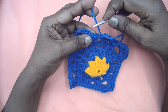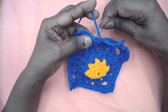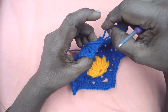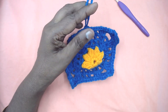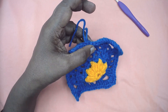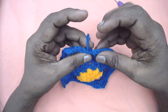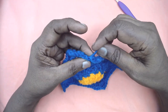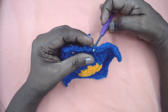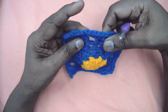Now to fasten off, I am going to do an invisible join. Insert your hook, skip this, insert your hook from the second SC and pull this out. Pull up to a certain length and cut the yarn. Now insert your hook from behind the back loop of the last stitch we made, pick up this yarn and pull it through — so the invisible join is made. You can hide this yarn tail inside the stitches.